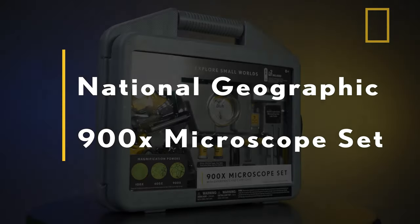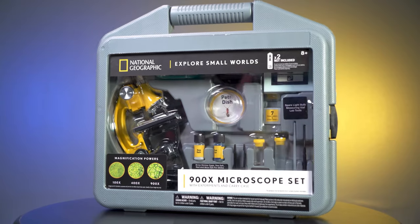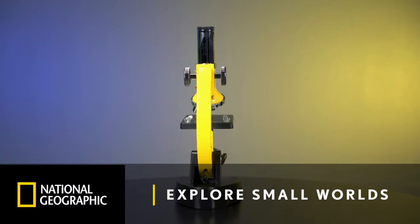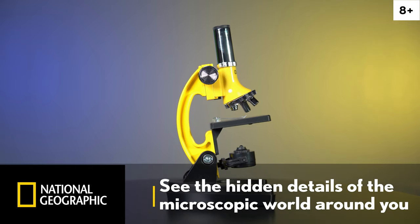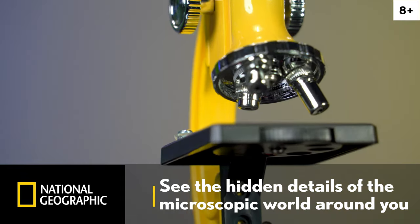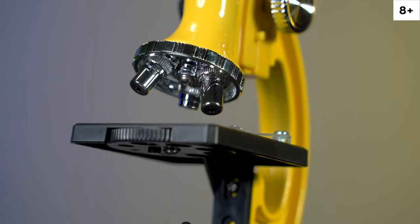Amazing discoveries await as you take your quest for the unknown to the cellular level with a National Geographic 900x microscope. Ignite curiosity into exploration of the world around you with this traditional compound microscope. Delve into the hidden details of unusual specimens or reveal the surprising dimensions of the world around you.